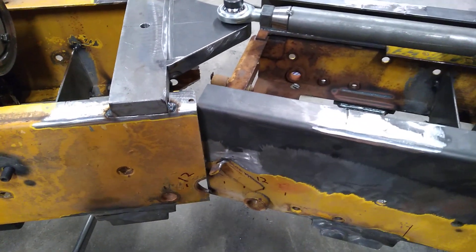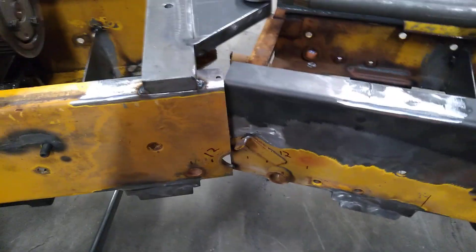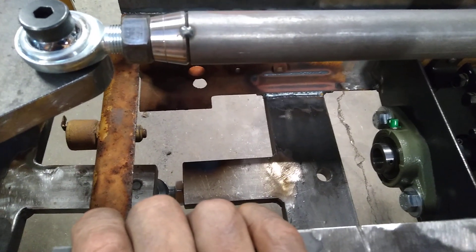This is kind of gonna be an issue because my feet are gonna be roughly here, so I don't know, but that's how it's gonna be. I've got all the drive shafts and stuff out now because I put keyways in all the drive shafts so that they don't spin on me.